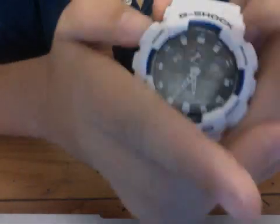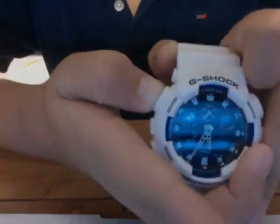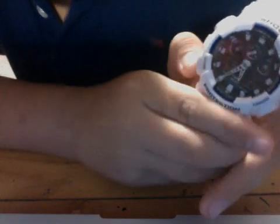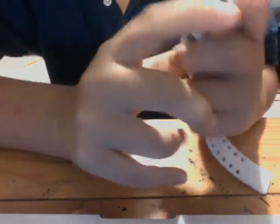To change it back you just hold down A for three seconds, or just let it reset on its own. You can also change the time manually — if you press C you can toggle daylight savings time and switch between 12-hour and 24-hour format.